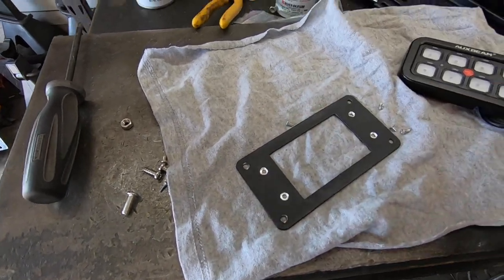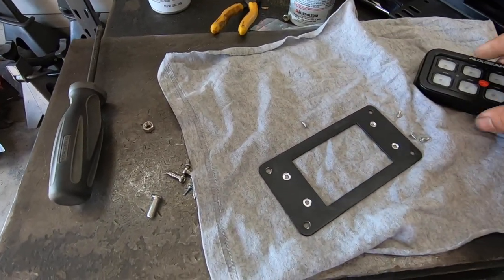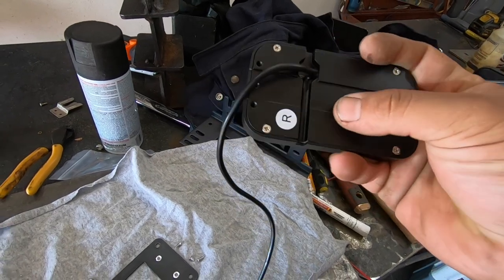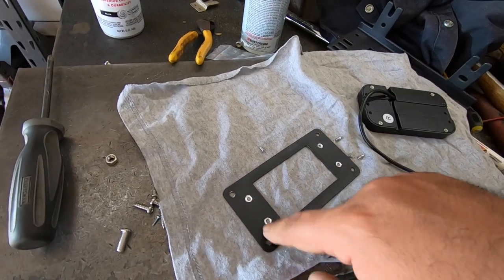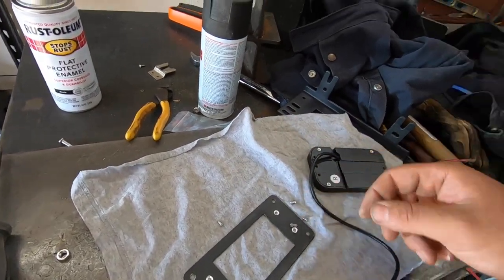Now let me show you the mounting plate. I took the mounting plate already on the truck, removed the old switches, and on the back of the control board there are a few mounting locations. I centered those measurements, transferred them to the plate, drilled them out, and countersunk them so the bolts sit flush and don't interfere with the console.